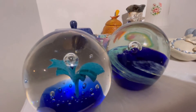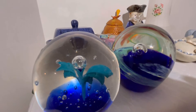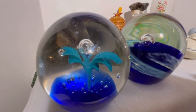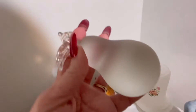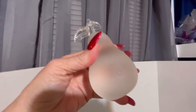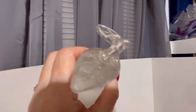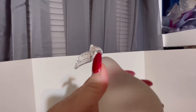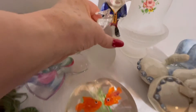The next item is a pear paperweight — frosted with a clear stem. No cracks or chips. I like paperweights but I don't have room for them, so I buy them to resell.